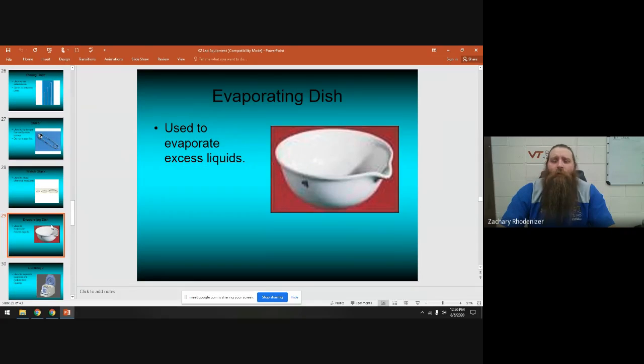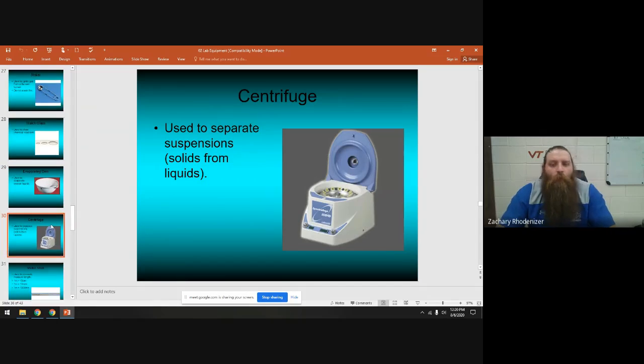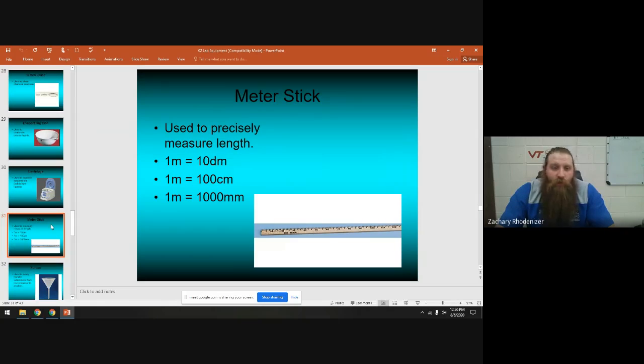An evaporating dish is used when you have a lot of liquid to evaporate — it's deeper than the watch glass. A centrifuge is not something we use in chemistry, but it's a common lab tool used to separate suspensions — we'll look at them but won't use one in the lab. Meter sticks are used to measure distance and length. Remember: one meter equals 100 centimeters, 1000 millimeters, or 10 decimeters.